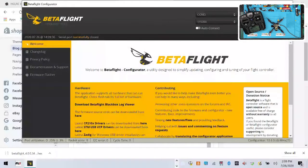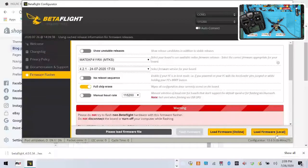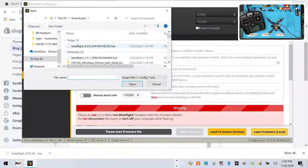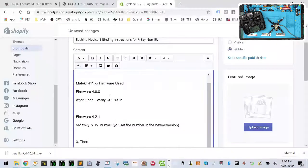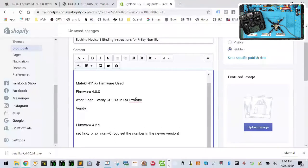Let me disconnect and update the firmware again — this time I'm going to do a full chip erase, load local, and this is going to be 4.0. We want to verify that in the RX protocol setting, the RX selection is set to FrSky X, which is correct for D16.